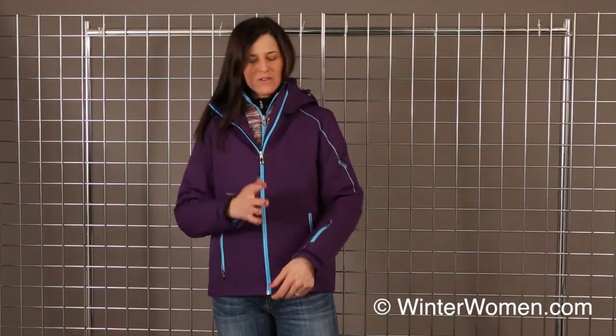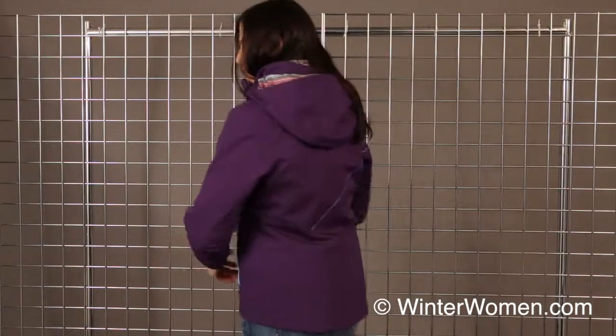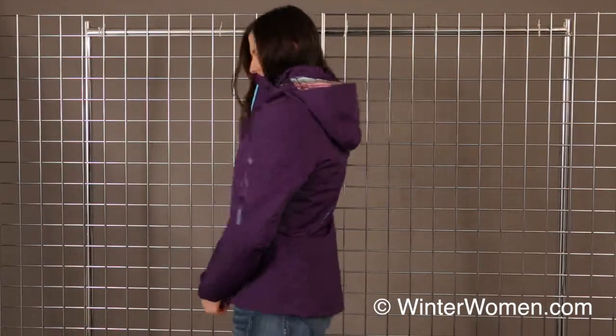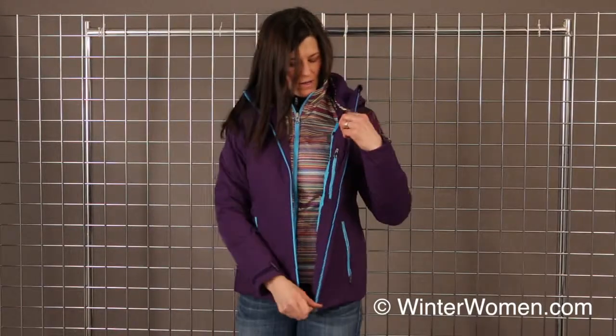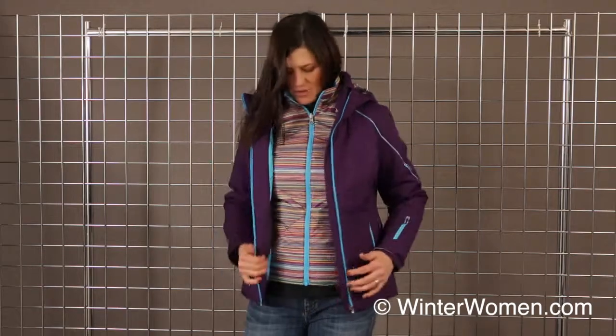Some other details: you have adjustable cuffs on the arms here to keep all the elements out. It does have a removable hood as well. On the inside of the outer jacket, you do have the brushed collar fleece to keep it nice and cozy against the face. You do have the data pocket on the left and the goggle pocket on the right.